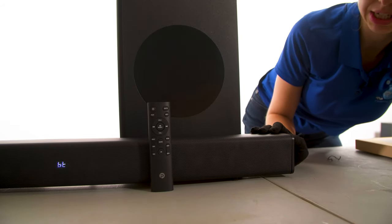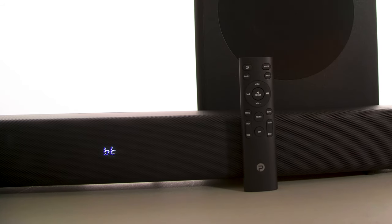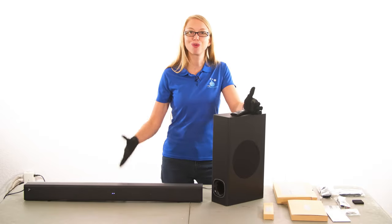When you're turning it on, you're going to hear a beep sound and then you should see a light in the middle of your soundbar.